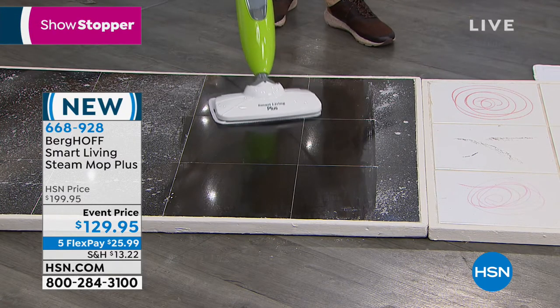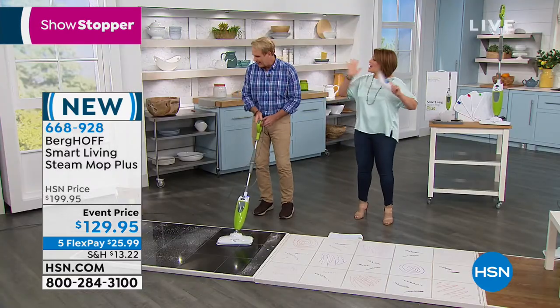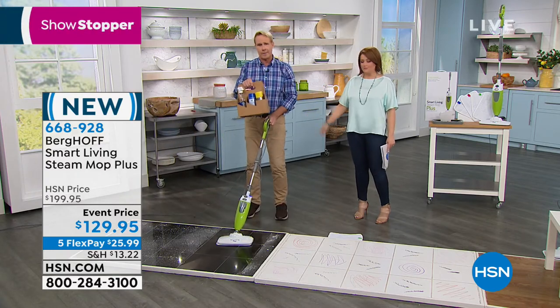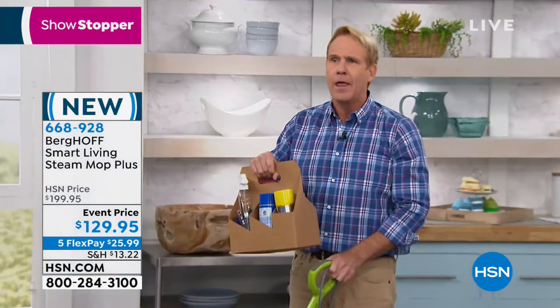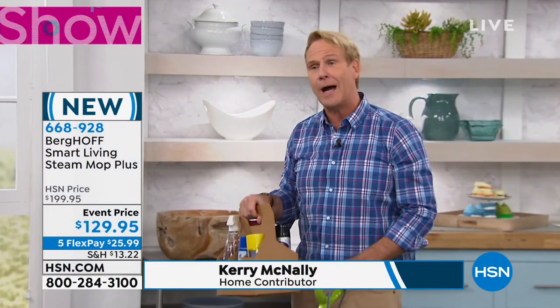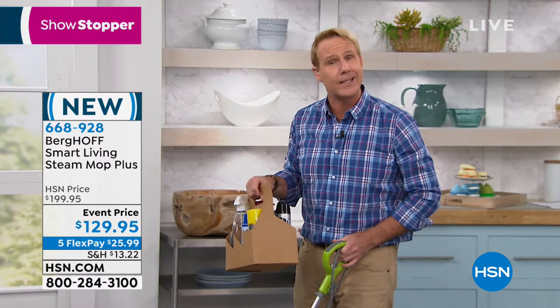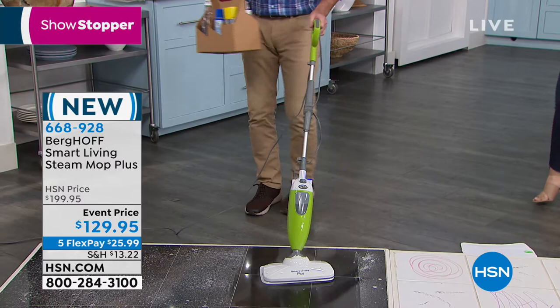Gary McNally, one of our home experts, joins us. Everybody is looking to eliminate chemicals — we're trying to do it the proper way. He holds up the 'chemical caddy' full of dangerous ingredients. Steam is the best way to clean because it heats up to 220 degrees Fahrenheit — not just cleaning, but also sanitizing and deodorizing, killing germs and bacteria on contact with just the power of good old H2O.